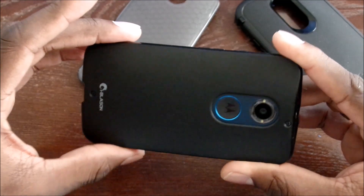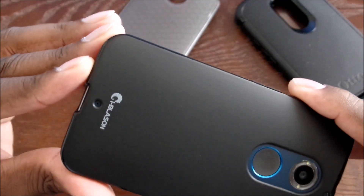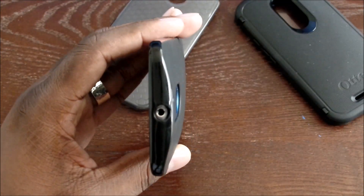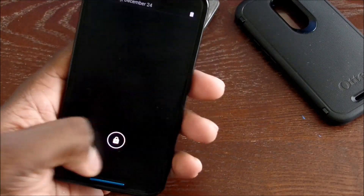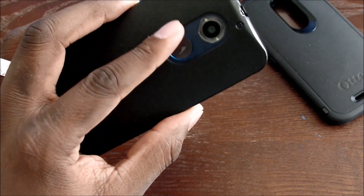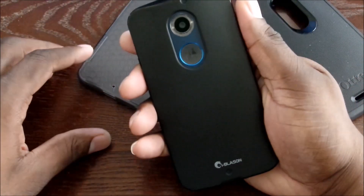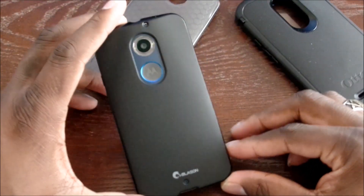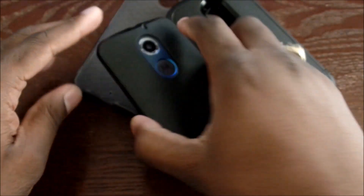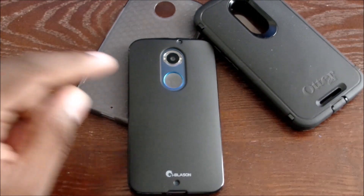The microphone cutouts are lined up perfectly and it looks like everything is going to work out well. This might be a daily case for me since it's black and you can pretty much match black with anything. I really like this iBlazin case — it's very comfortable, and out of this series of cases, this is probably the one I like the best.